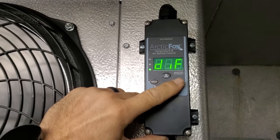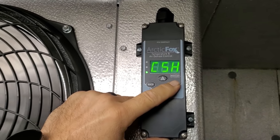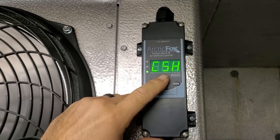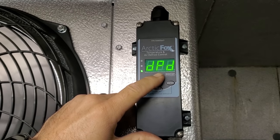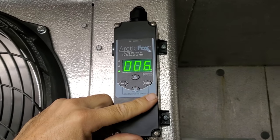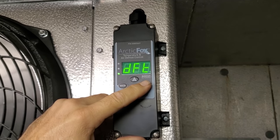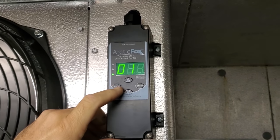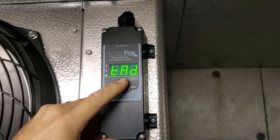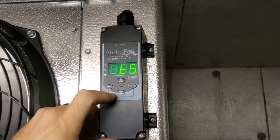We have a three-degree differential. Compressor starts per hour — we set that to zero, that is a delay that protects the compressor. Defrost per day — I set it to six, that's a little bit aggressive, but this customer is in and out of this box a lot. Defrost duration is 15 minutes. Everything else is alarm features — we don't have any of that set up. So that's it on that controller.